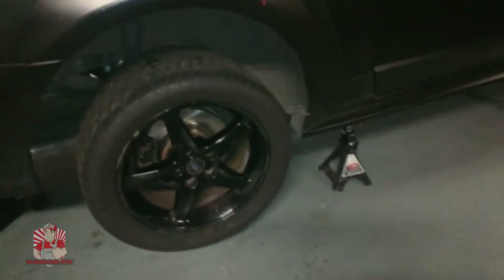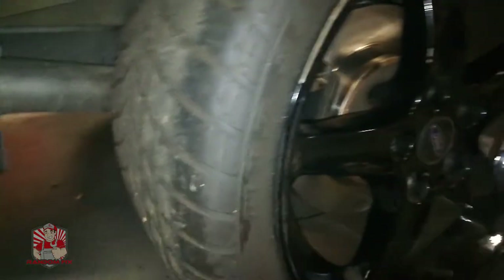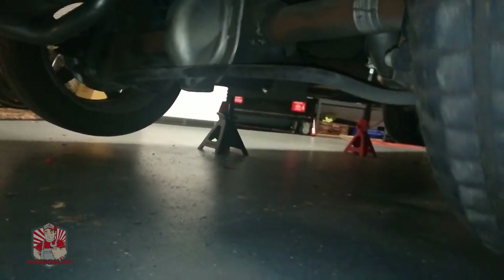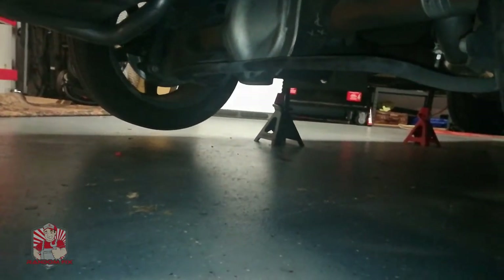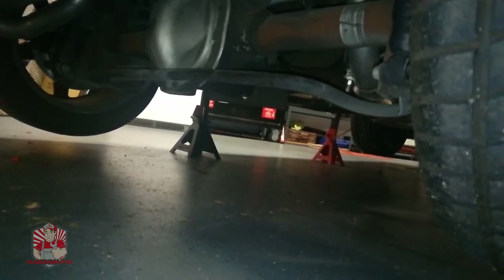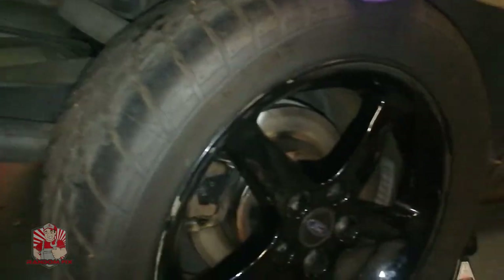I'm going to show you how you can tell if your vehicle has a positive rear end. Basically, when you turn one wheel forward you want to see the other wheel turning the exact same direction. If the wheel on the opposite side was turning the opposite direction, that means you don't have a limited slip differential. You have to be careful with these positive rear ends — when you change the fluid you do have to put in a special additive.